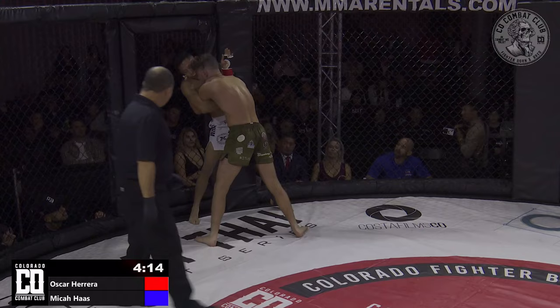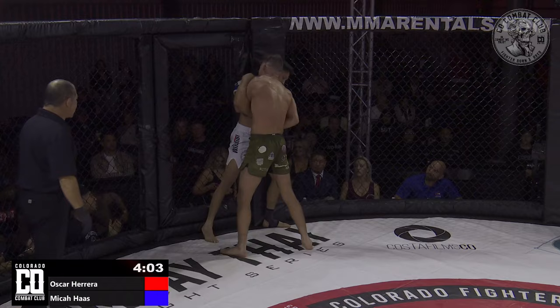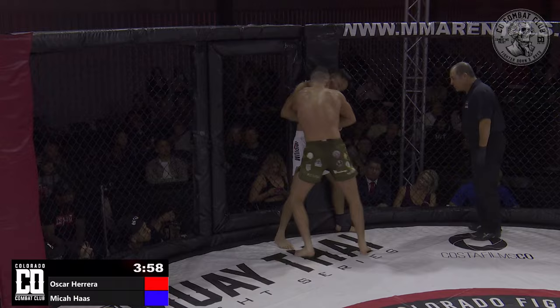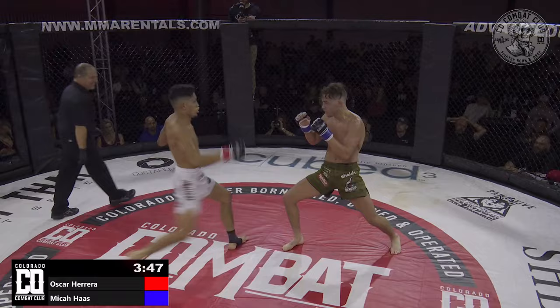A little back and forth exchange in the clinches as both guys exchange off the fence. Right now Micah is pressing Oscar's back up against the fence. Micah's head is a little bit higher than where he'd ideally want it — he would want that head driven underneath the chin to be in the best position. Oscar breaks away on the break. Referee Tim Mills better get out of the way, as these flyweights move fast.